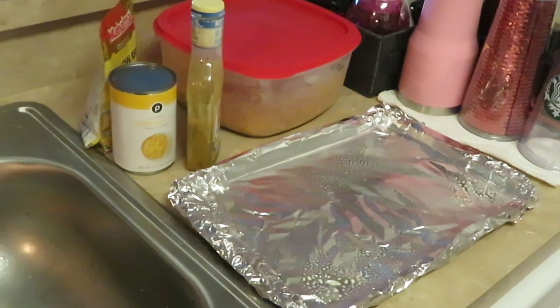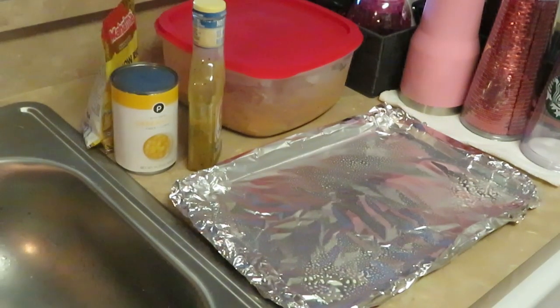Good morning guys, it is Arika Misha and it is Sunday morning. Today we are cooking lemon pepper chicken, yellow rice, and cream of corn. A lot of yellow going on, but that's what we're cooking today guys.